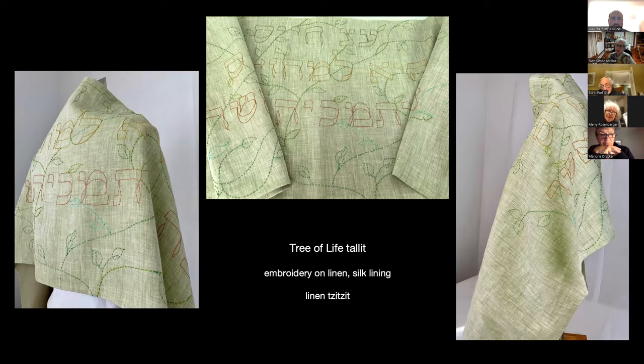Another favorite prayer is the Eitz Chaim prayer, which I just love. I ordered a stencil with a really beautiful, large font. Part of why I wanted to incorporate lettering is that Hebrew letters are so gorgeous just as a design element — they are a major design element in this talit. It says, 'Eitz Chaim hi l'machazikim bah v'tom'cheha m'ushar' — 'She is a tree of life for those who find her.' I embroidered leaves interspersed with the letters to make this one work.